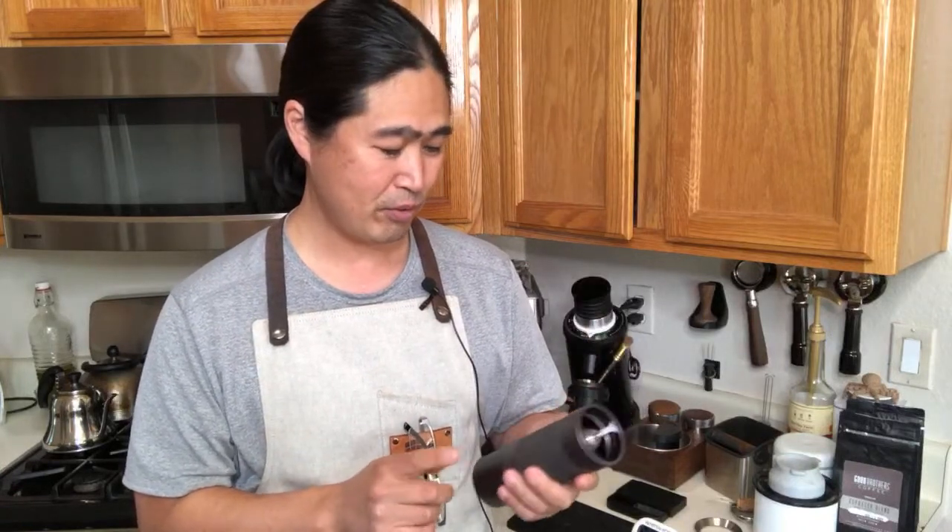I have to say, I'm thoroughly impressed. If you guys are looking for a hand grinder for your espresso, definitely check this one out. I want to show you enough so you can make your own decision.